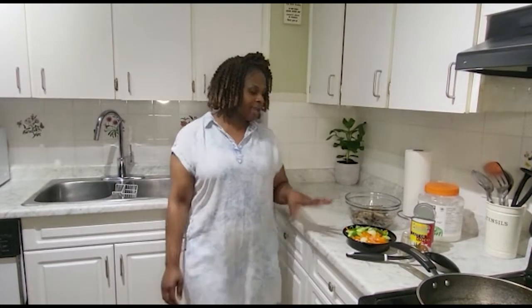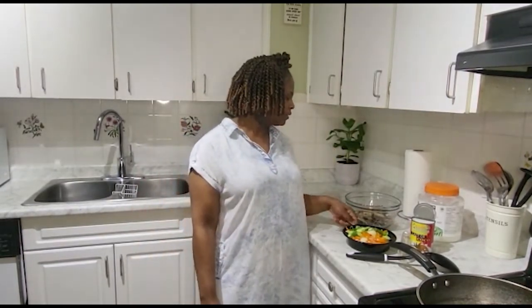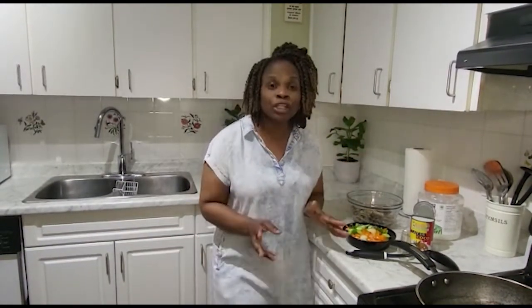Hi y'all, welcome back to my channel! What I will be making for you today is called mackerel rundown — some people call it 'stop a pass,' which I think just means stop the hunger for a bit. Who knows!